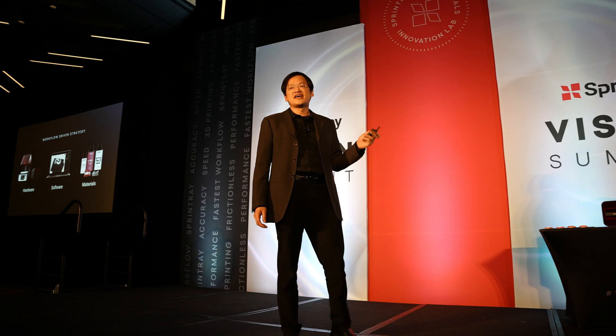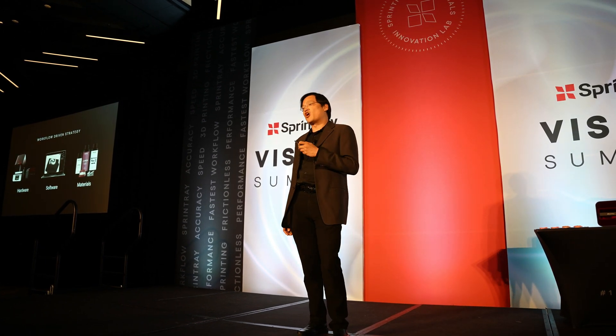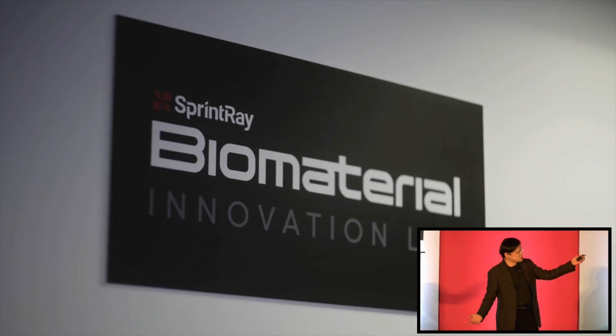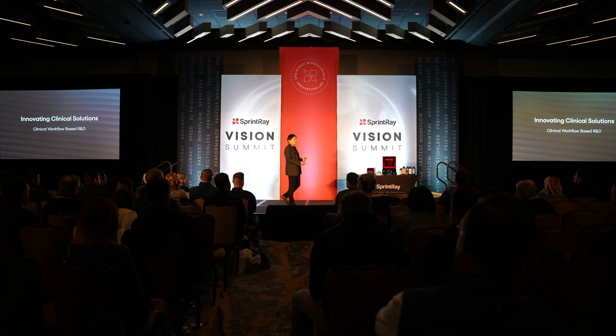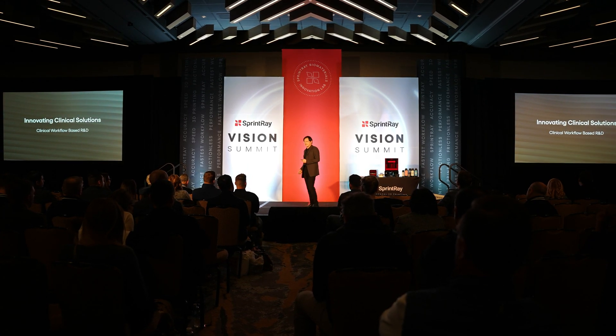We make sure that our products and our innovations make us better dentists and then give our patients the highest quality products available. I believe my duty is to build a bridge between clinical dentistry from my office to the SprintRay Biomaterial Innovation Lab. We're not here to replace an old technology — we're not here to replace alginate and stone. We're here to advance dentistry, we're here to advance material science.